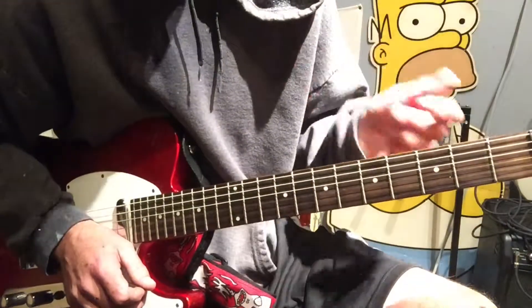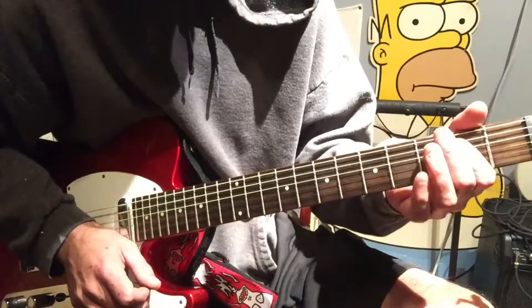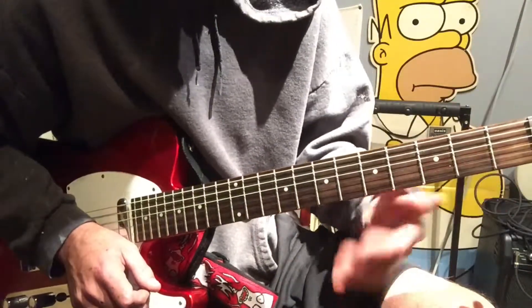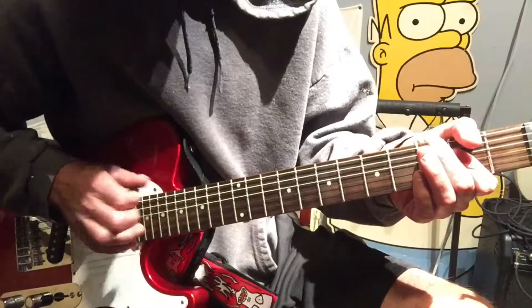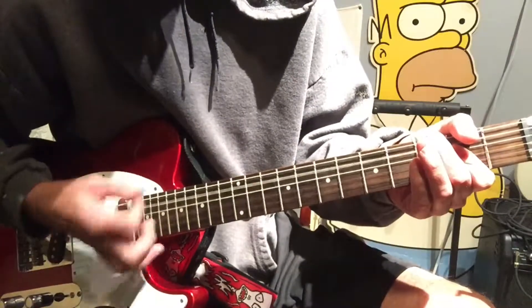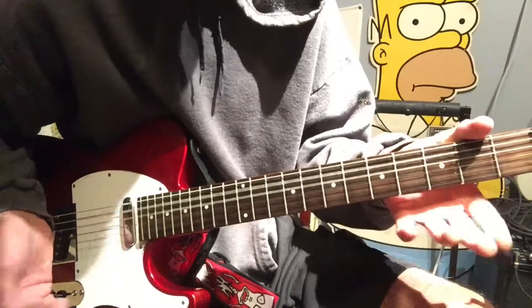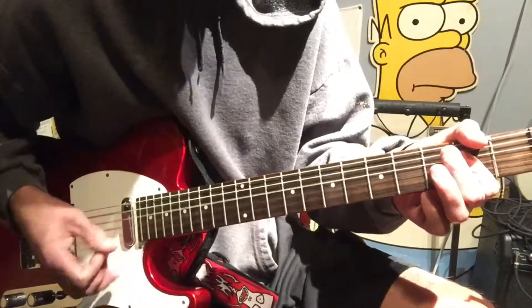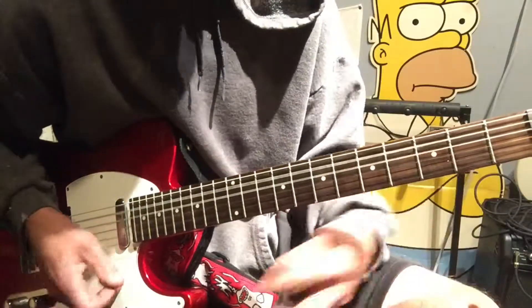We'll go all the way through that and then we get into the chorus part, which I just play like a power A — where I'm kind of thumb muting out the top E — open, two, two, and not trying to play these bottom two again. Back to that D, back to the A, back to the D, and back to your ending, just like the verse.